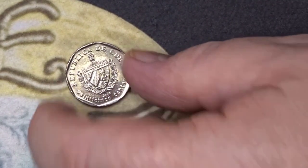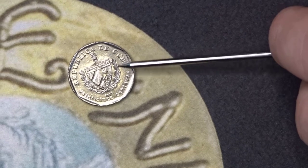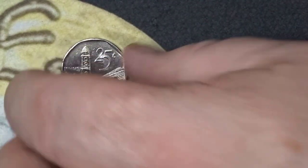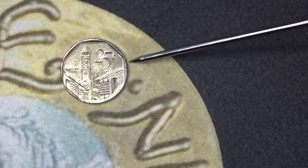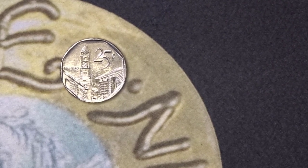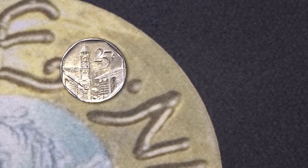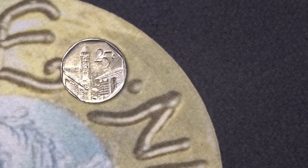The next one is from Cuba. You have the national symbol of Cuba — the coat of arms. On there you have the country name and the year, which is 2008. On the back you have the 25 cent denomination and a monastery building. I had it written down what the monastery was but I can't find it now — I will try to put it in the description underneath this video.